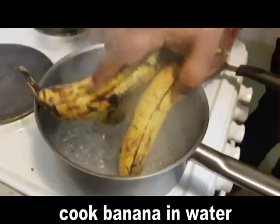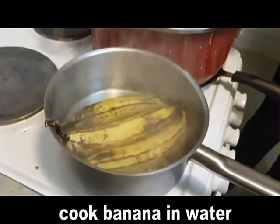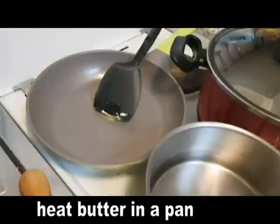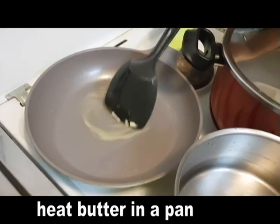I am ready to fry it. We are ready to fry it. We will fry it. I am ready to fry the sauce.